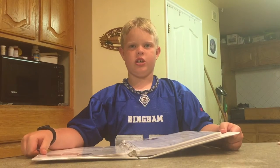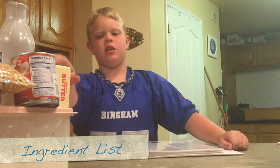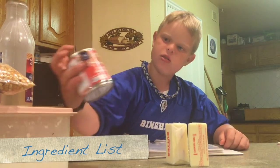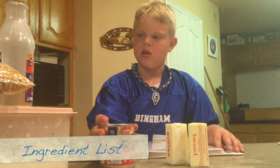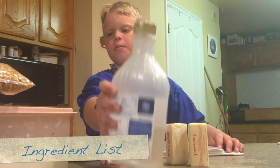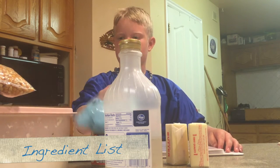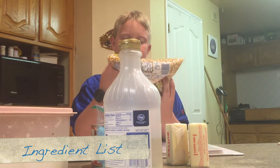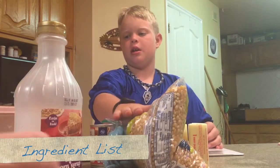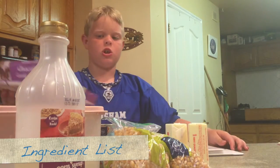First we need all of our ingredients. We need butter, sweetened condensed milk, corn syrup, chocolate, popcorn kernels, and sugar, and more chocolate.